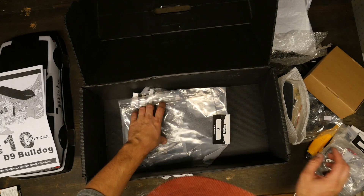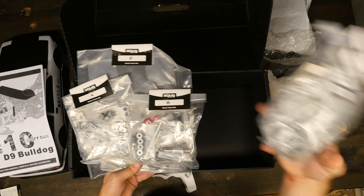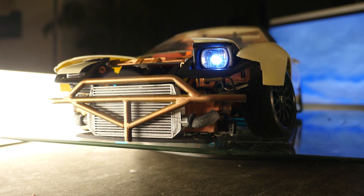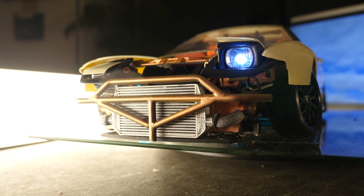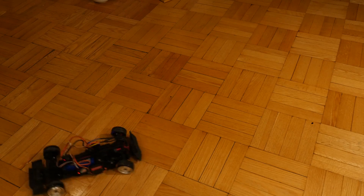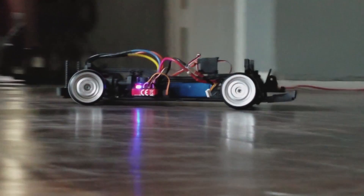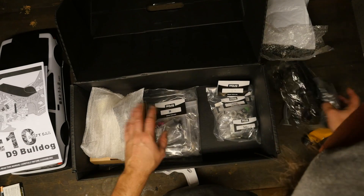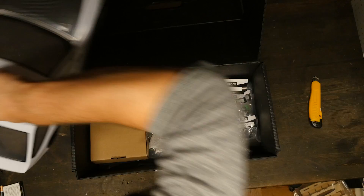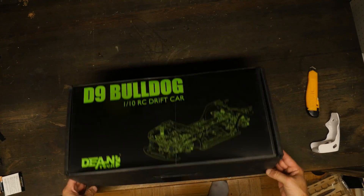Let me know in the comments below if you want to see a build series on this chassis or if I should just clip it into the next project. Also let me know in the comments what engine and ESC combo I should use, or if you have any favorites. That's it for this tease episode of K-Pop RC. Don't forget to subscribe and thumbs up the video — it really helps spread my content. Head over to kpoprc.com and pick up some swag.